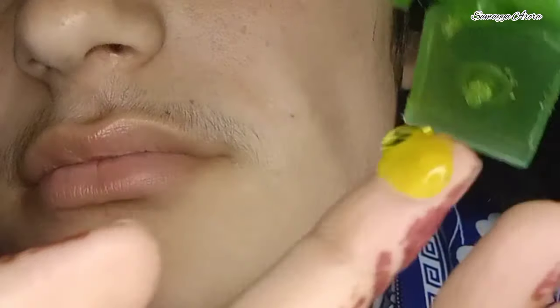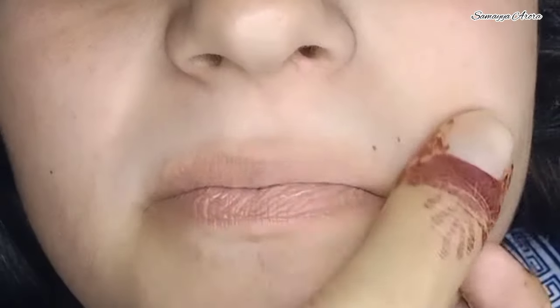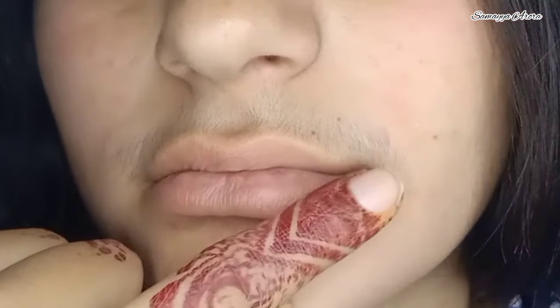Assalamualaikum, this is Sumayya Arora. I hope you all are fine. Today I will share with you how to use the Tinkle Razor for the first time — what kind of feel it gives your skin and what you can do with it.